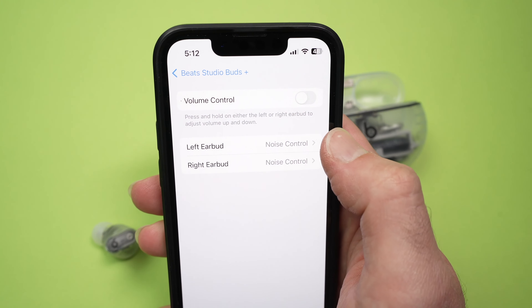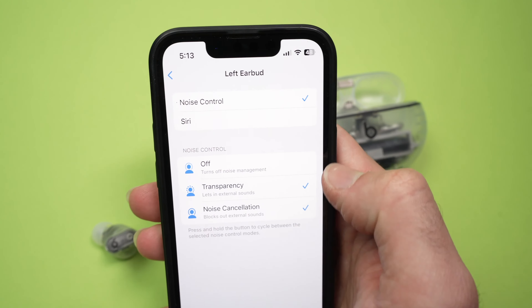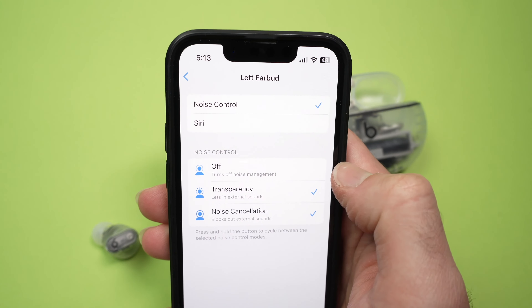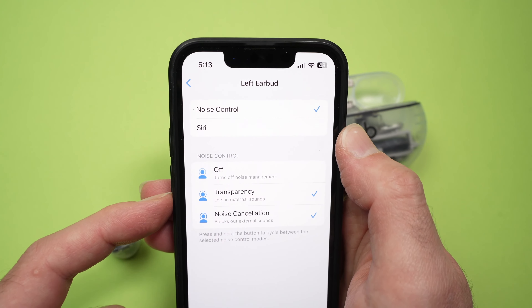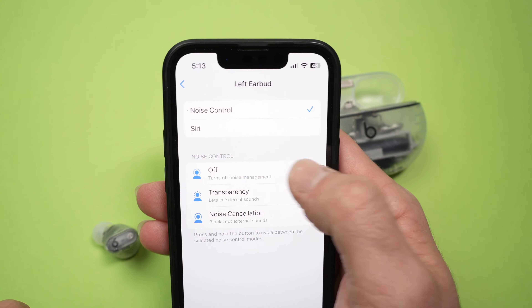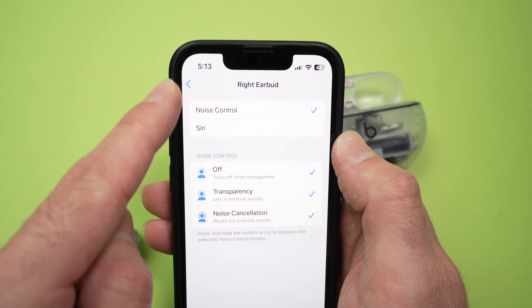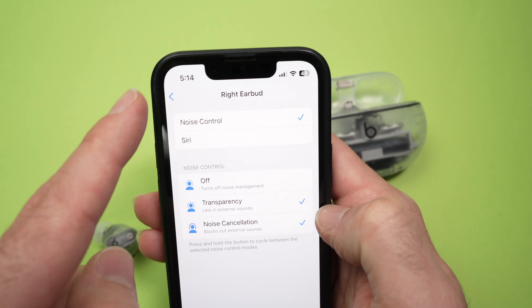If you tap press and hold you're going to have left earbud and right earbud options. If we click on the left one, you'll be able to check or uncheck these three different modes. Let's say you do not want the off mode, so every time you keep press two seconds you switch between transparency and noise cancellation. You simply need to uncheck it. Don't forget this is only for the left earbud — you can do the same for the right side earbud, so you can have one with the off option and one without.